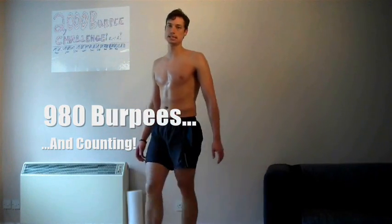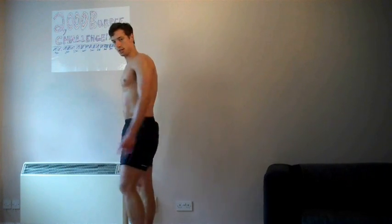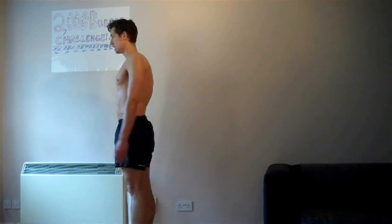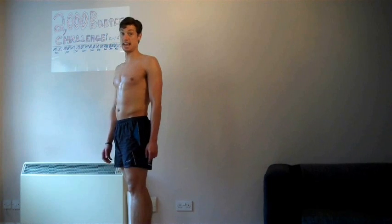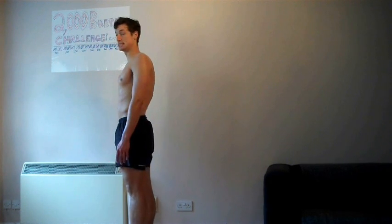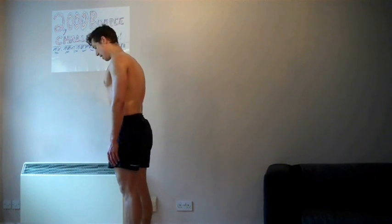Just 20 burpees to 1000. It's now 28 past three, so it's going to take me about two hours to reach the thousand mark - and there's probably about two more hours ahead of me after that. All right, here we go.